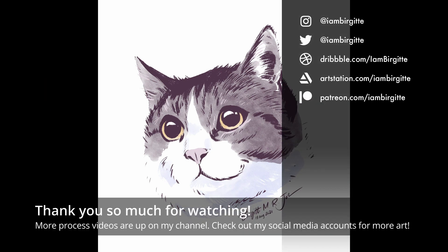Thank you so much for watching. More process videos like this are up on my YouTube channel. And for more of my work, check out my social media accounts.